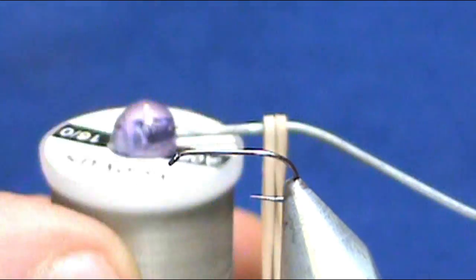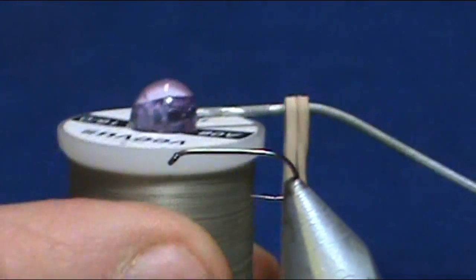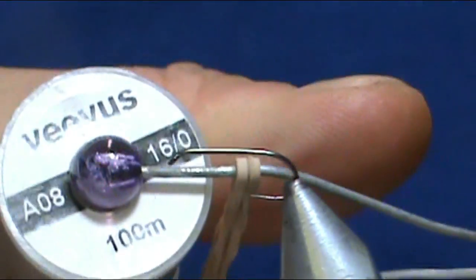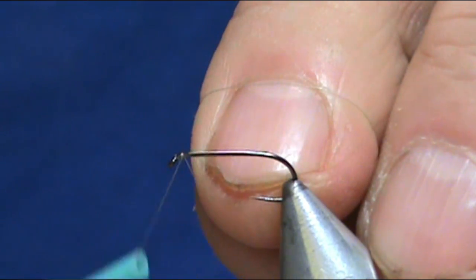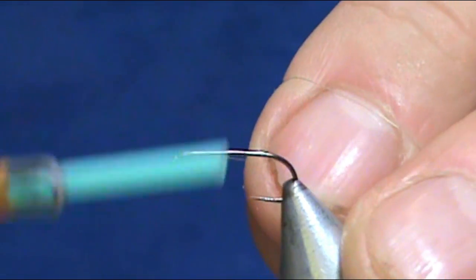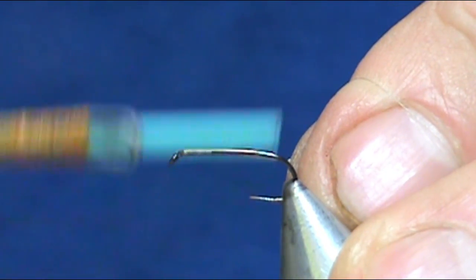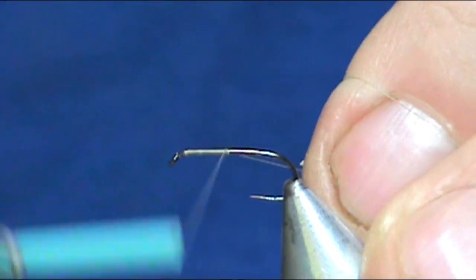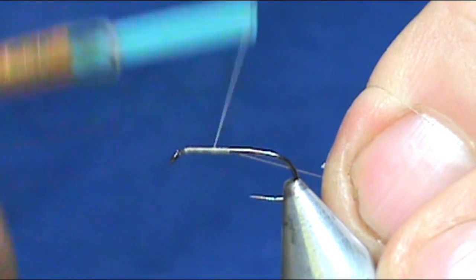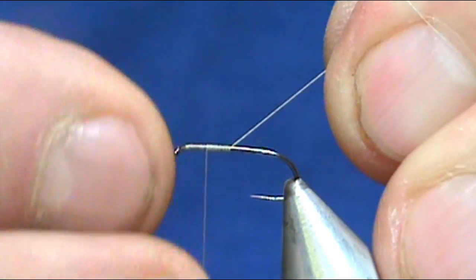I'm going to use grey thread — this is Vivas 16-aught. We're going to start that thread behind the eye and come back halfway, then move forward half of that. That is the position where we're going to put our wing.